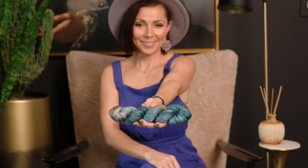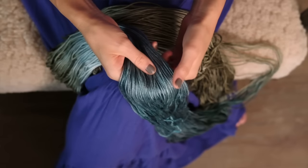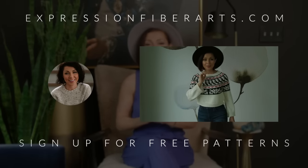To get these striking colors and the smooth, delicious feel, we used our beloved hand-dyed Dewey DK yarn. This yarn base is so beloved, and we've had a ton of patterns on this base, so we will link below to those if you would love to see more gorgeousness. You can get this yarn and download the pattern at expressionfiberarts.com.